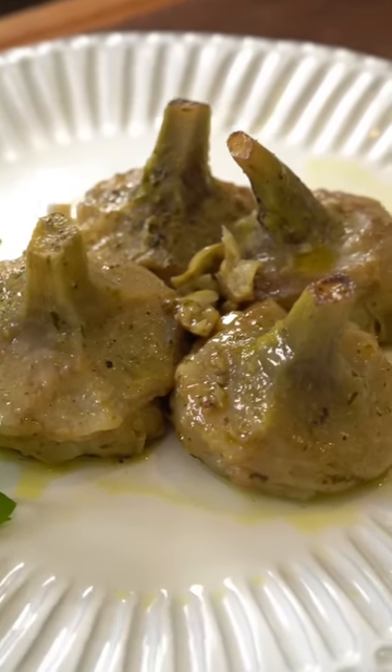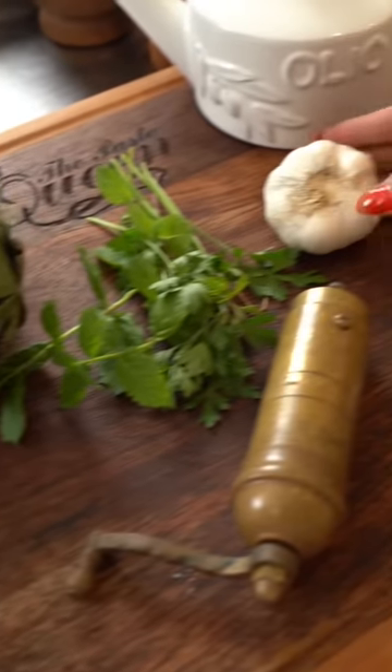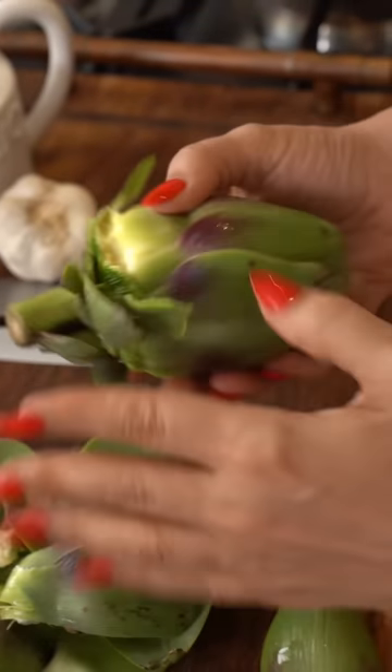These artichokes are my obsession. Ingredients! Let's turn these artichokes into flavors you've never even dreamed of.